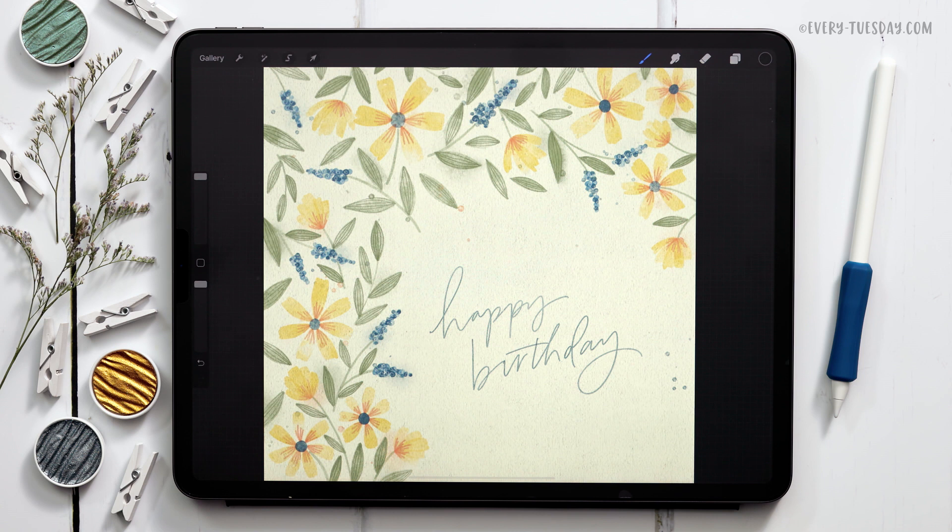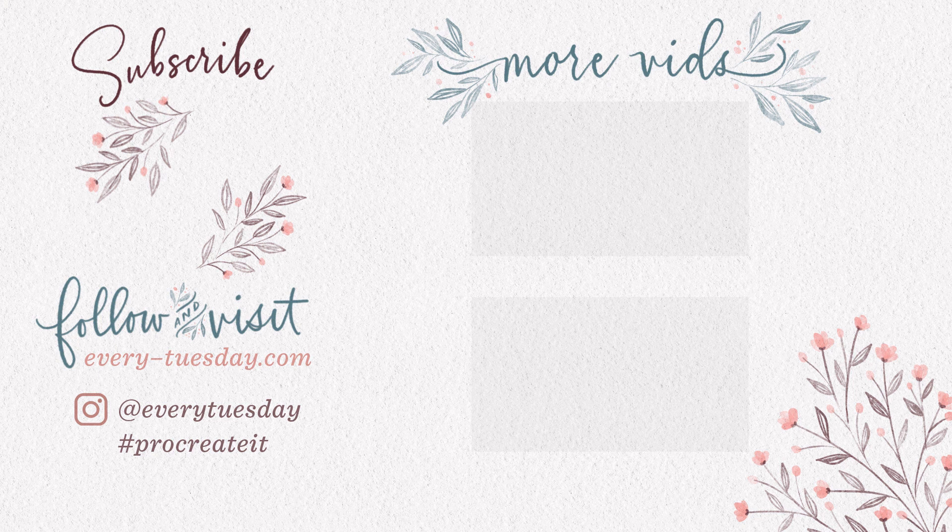That's how to create a spring birthday card layout directly in Procreate. Links to everything mentioned in this tutorial are right in the video description, including the free color palette and the watercolor illustration brush set. If you're interested in learning more about painting watercolor florals and foliage in Procreate, I have an entire course on that — link in the description. If you enjoyed this tutorial, please hit the like button, subscribe, and hit the bell icon so you can be notified of new tutorials. For more Procreate tutorials and freebies, head over to every-tuesday.com. You can also find me on Instagram at Every Tuesday — if you try this out and post it there, I'd love it if you tag me!